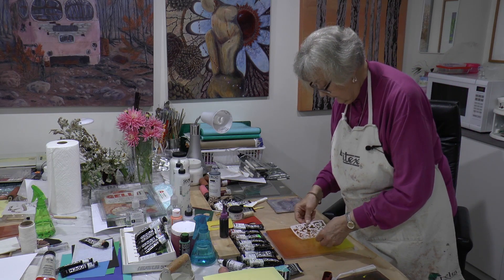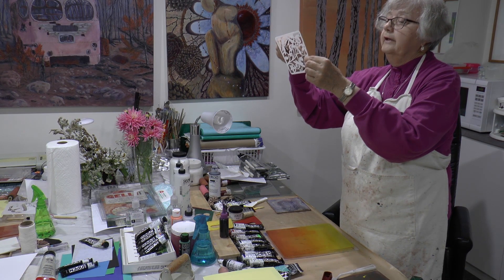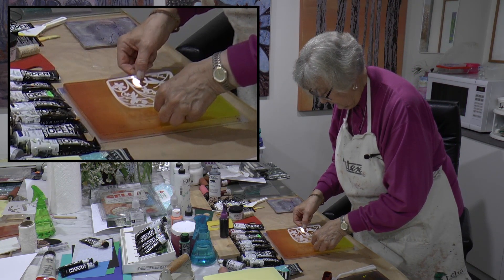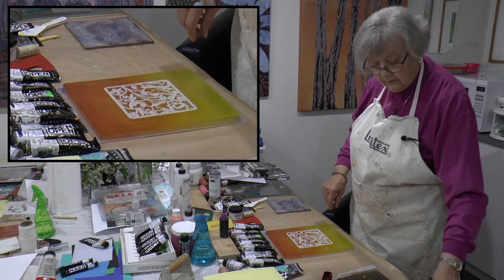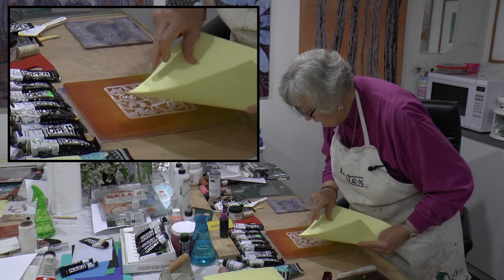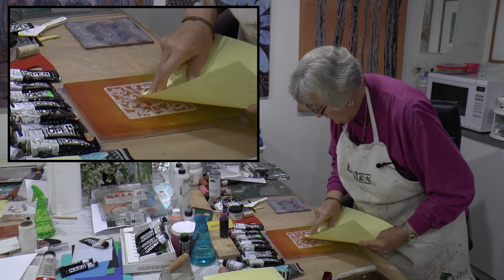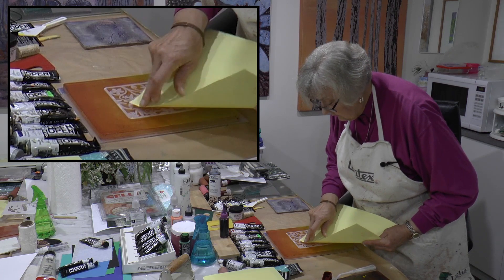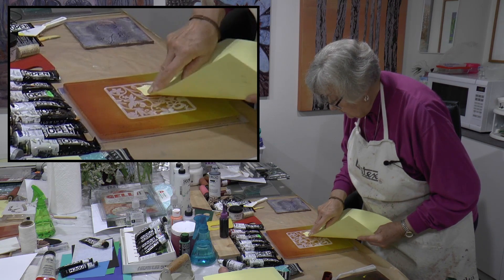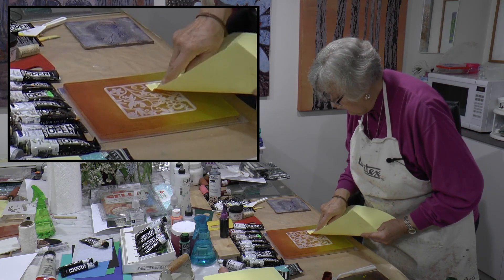Now we're going to place the stencil. I have to see which is up — should the dragonfly go down or should it go up? We'll make it go up. And then we take another sheet of paper and very carefully take some of the background out. Those are like little mask-out areas. You won't be able to remove all of it, but you'll remove some of it so that it's a lighter color — that's basically what we're doing.